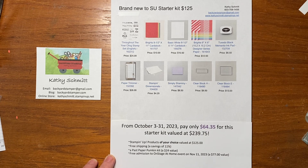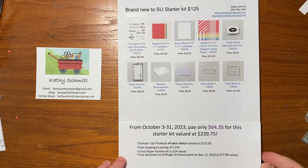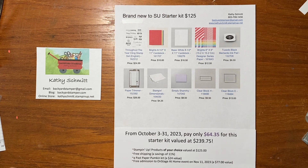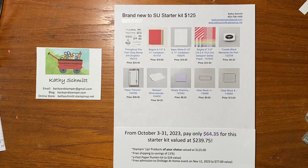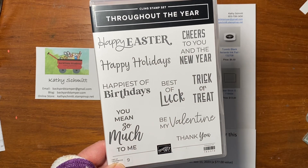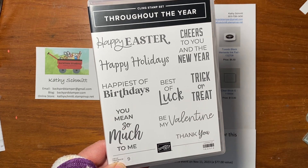Your choice of products, free shipping which saves 11 percent, the past Paper Pumpkin kit which is a $24 value, and the free admission to the Onstage at Home event held on November 11th with recording available after. Altogether this starter kit is valued at $239.75 but you would pay only $64.35. I selected these items for someone brand new to Stampin' Up! — it's got a versatile stamp set called Throughout the Year with sentiments for all occasions, birthdays, thinking of you, and thank you.